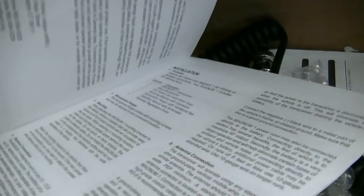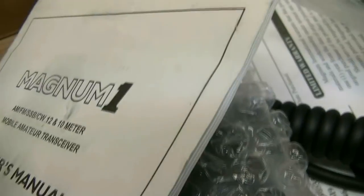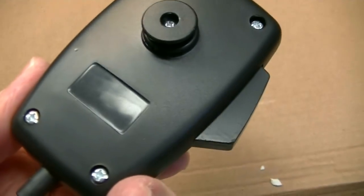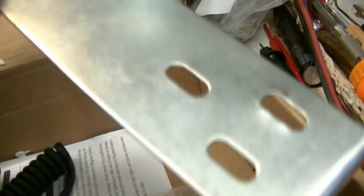This is what's in the box here. We've got the owner's manual — doesn't look like it's been written in or anything like that. And we've got the microphone, which looks pretty good; doesn't even look like it was ever used. And then we've got all the mounting hardware and the bracket. Even still got the pads to stick on the mounting bracket there.